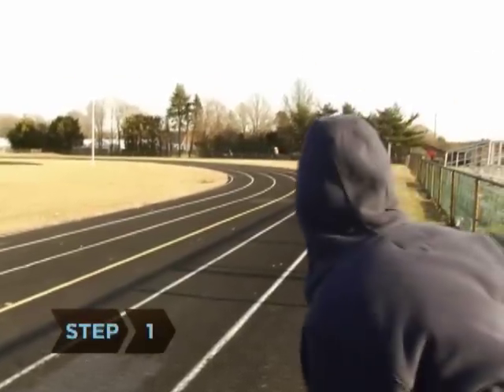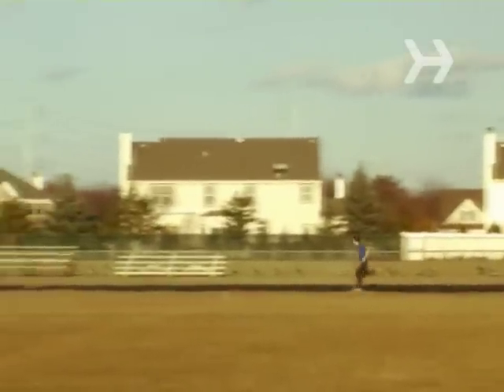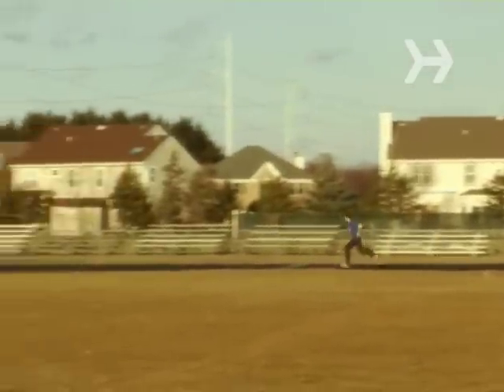Step 1. Check to see when the track is open to the public before you start running on it. If it's a school track, student sports and events always get first priority.